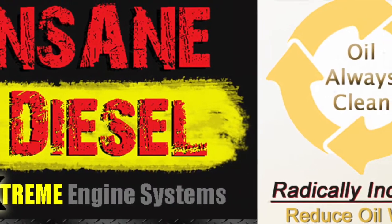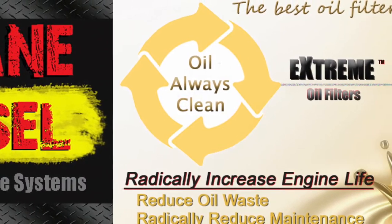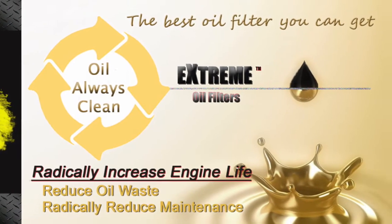Welcome to Insane Diesel's Xtreme Bypass Filter Channel — ultrafine filtration that eliminates most oil changes and radically extends engine life by keeping oil clean while the engine runs.